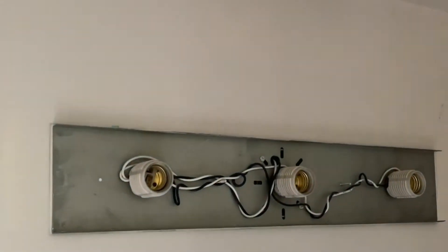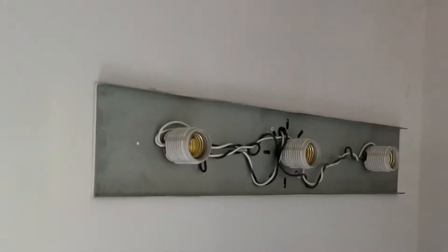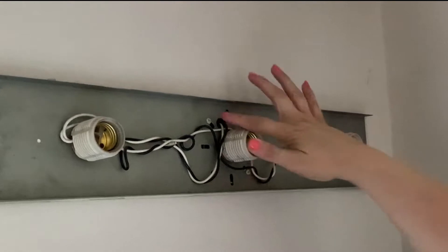Below we have the actual fixture with the wiring. Underneath this is the electrical box, and you can see these two screws right here are holding this on. So now I need to take those screws off.